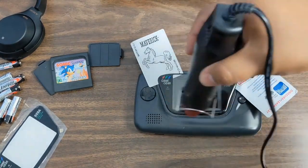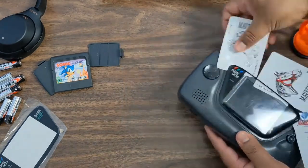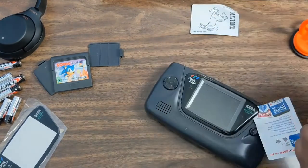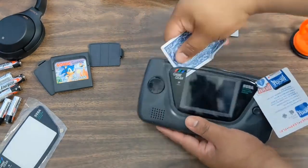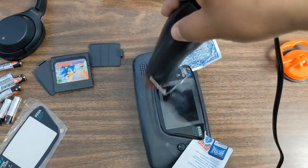I did turn down the volume because there are kids in the back running around making noise. I'm just gonna keep heating it up and try not to point the heat gun towards the LCD — more pointing it to the outside. It kept getting stuck here in this corner, using so many cards.